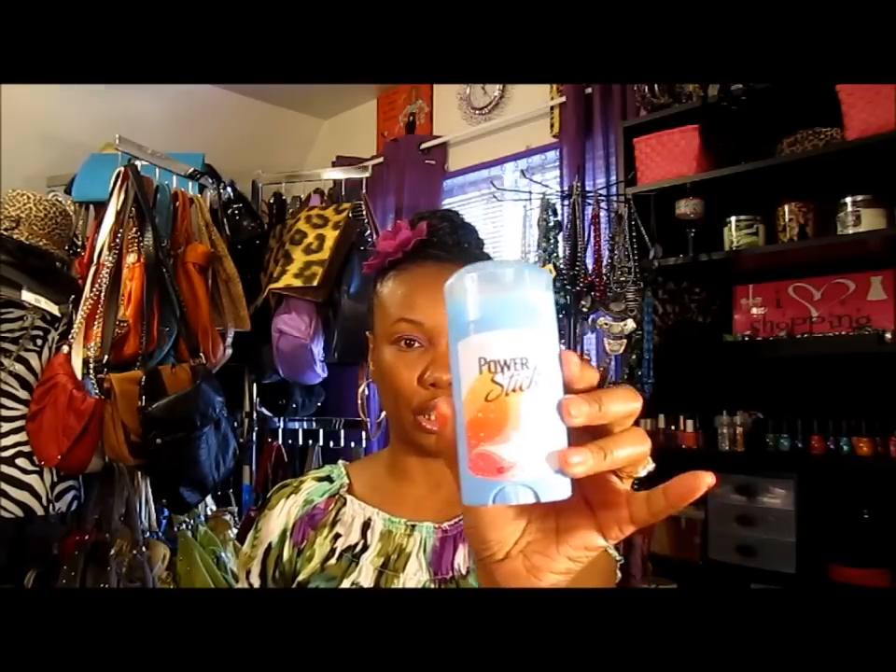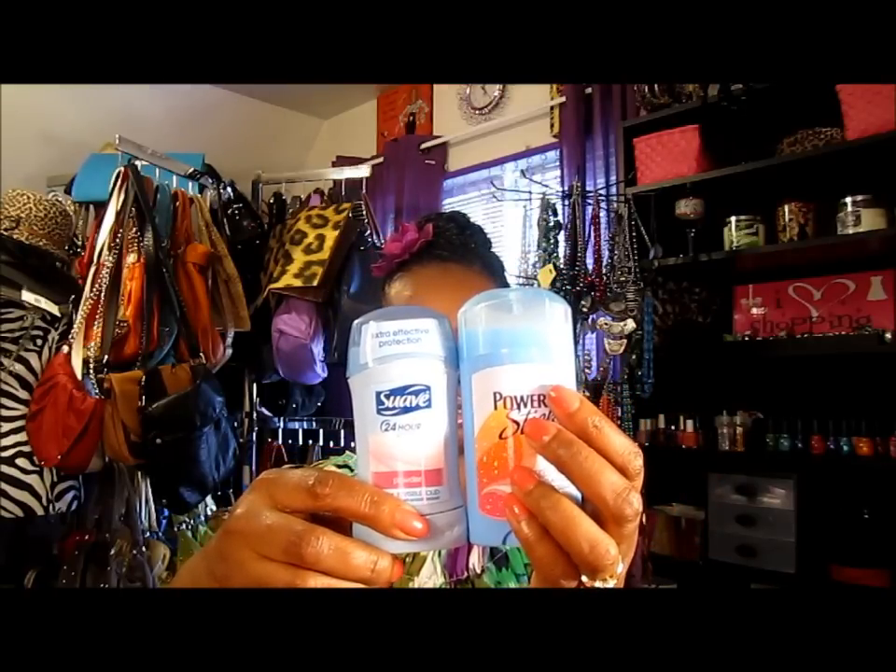I got some deodorant — this is Suave Powder Fresh. I thought they had Secret but I didn't see it. I saw Suave and another brand with no name. I got these. I like to stock up and have everything stocked so I won't have to keep running to the store.